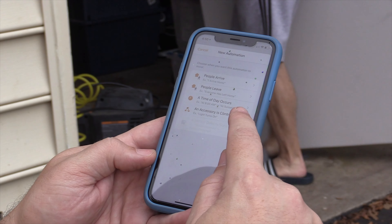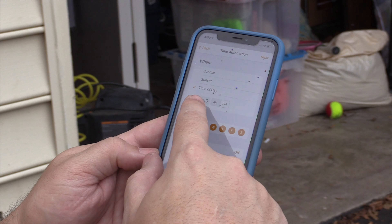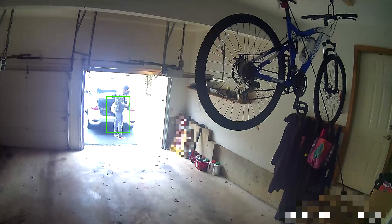I've had my garage door openers in HomeKit for quite a while now using a different system, and by far it is my favorite smart home accessory that I use almost on a daily basis — either through automations, scenes, or manually opening and closing it.